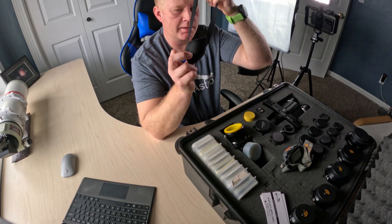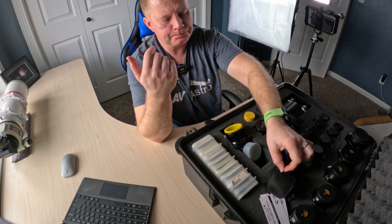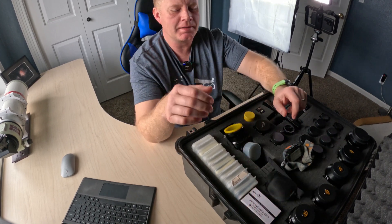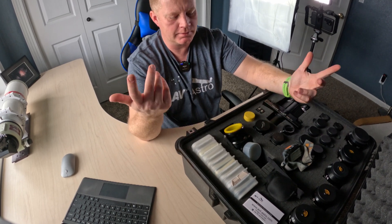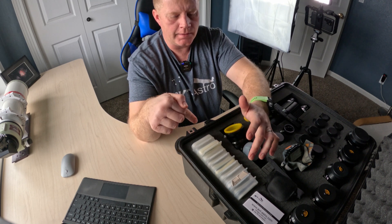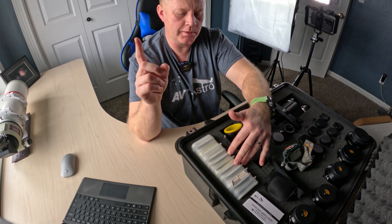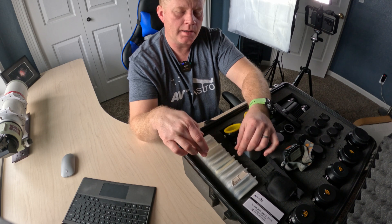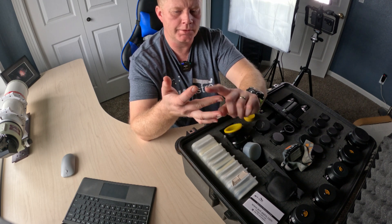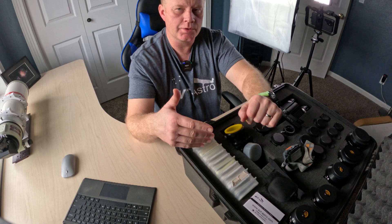I keep an eyepatch in here — I've talked about eyepatches before and I'll link to this specific one; it's an awesome one and I have several of them. I also carry my AVT Astro cards for when I'm at star parties talking to people and want to share my content. Finally, there are filters: some color filters, and all of my light pollution filters — an H-beta, an OIII, a UHC, and a deep sky filter. Quite a few two-inch eyepiece filters in there.